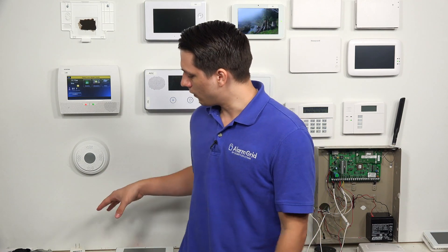Lastly, for the transformer for the Honeywell Lyric: when plugging into an outlet, make sure you are plugging into an outlet that is not controlled by a switch. If you were to turn off that switch, the whole outlet shuts off, turning off power to the Lyric and forcing it to run on battery backup. Plug it into an outlet that is not controlled by a switch so you don't have that issue at all.